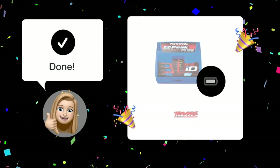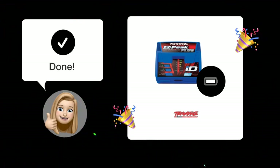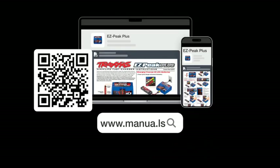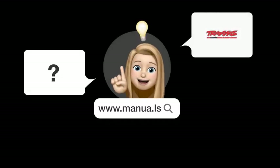By following these steps, you should easily determine when your battery is fully charged in storage mode using the EasyPeak Plus. Still need help? Visit our website for the complete manual, where you will also find questions and answers from other Traxxas users.